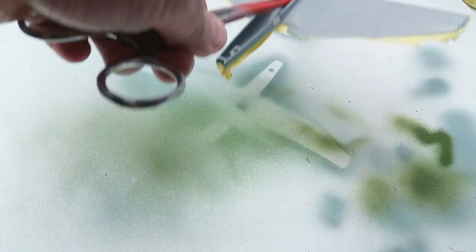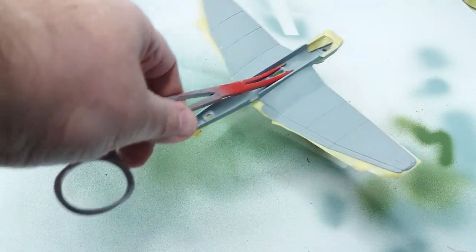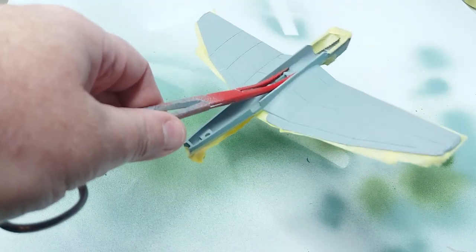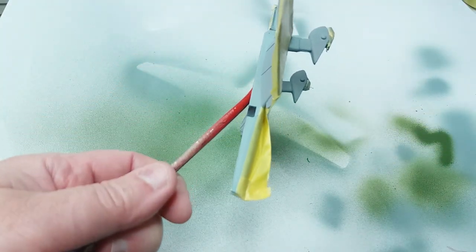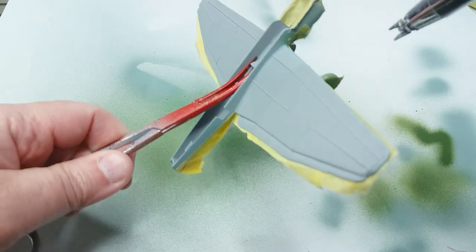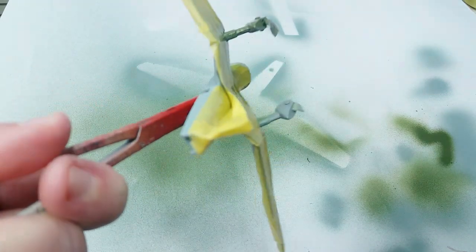So that's the fuselage just about finished. Now we move on to the rest of the aeroplane. We're going to use the same green colour over the whole upper surface of the model. Basically we're painting from light to dark colours.